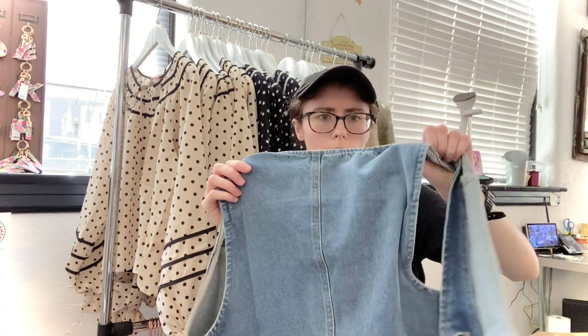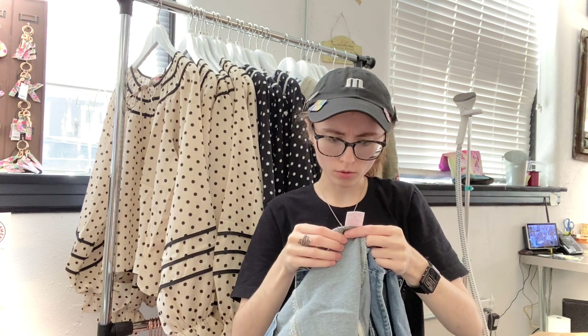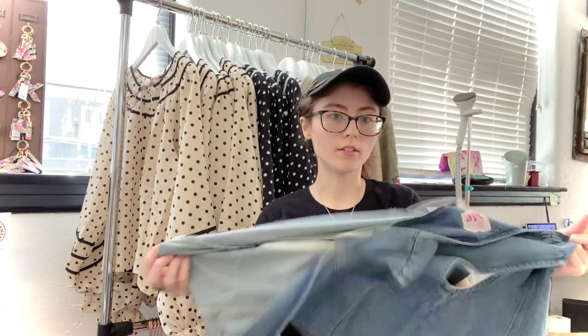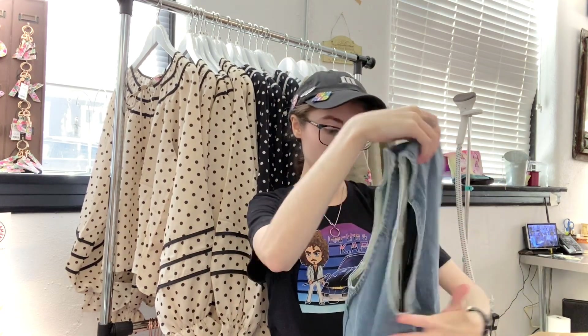They go up to an extra large. Feel them around, give them a feel, try them on — we always encourage that. We have fitting rooms at both of our locations; just ask and I'll point you in the right direction. This is just your classic denim vest — I'm showing you the back with that center seam. It's 100% cotton, hand wash cold, line dry. There is absolutely nothing added — 100% cotton denim, soft, zero stretch. I'm a little in love with this piece.